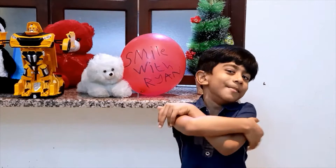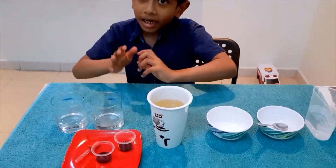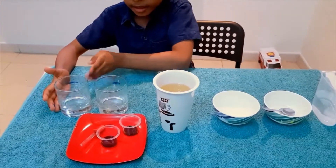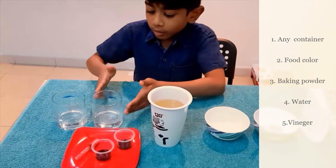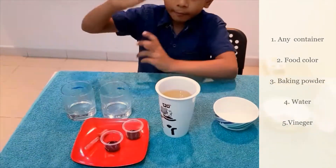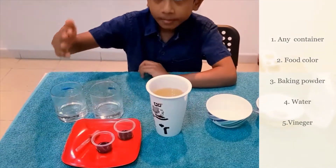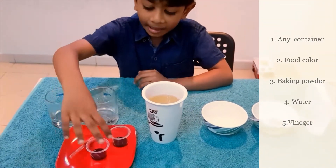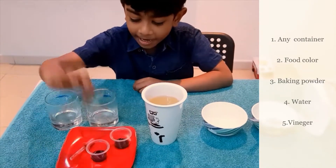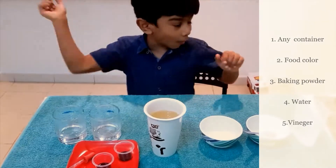Let's look at the materials. Here, I took a glass container. You can take any glass container which you like. I took two normal glasses. Next item is I have taken food color. You can take any color you want. I have taken blue and red. Always take the food color, not the water color.